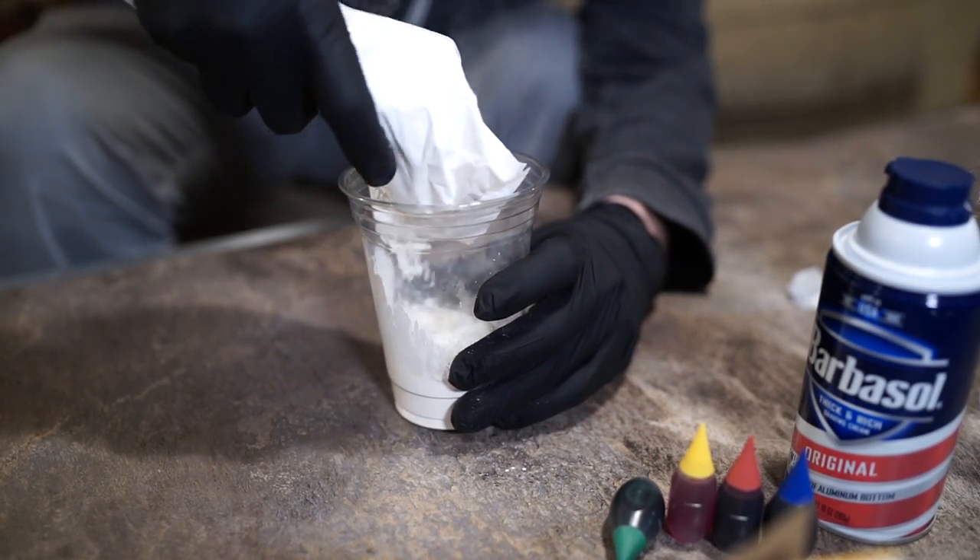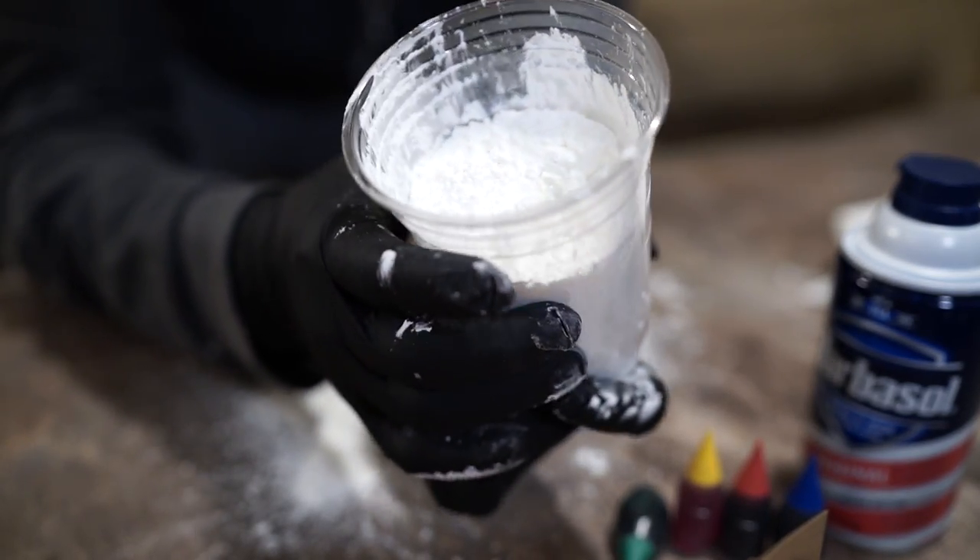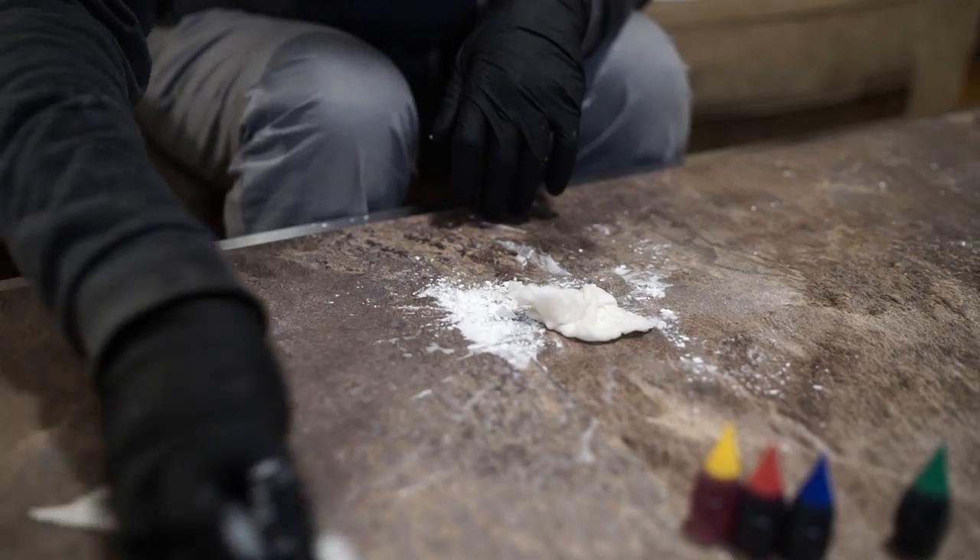Fill a standard drinking cup about halfway full of cornstarch. Keep in mind that this tends to go everywhere, so try not to shake it around too much.